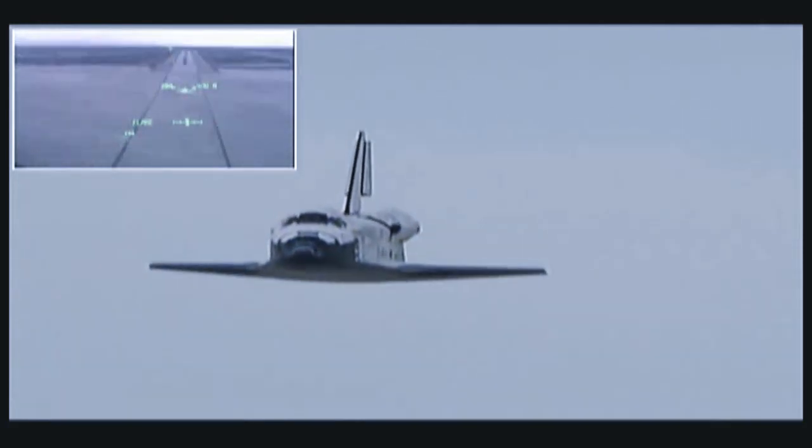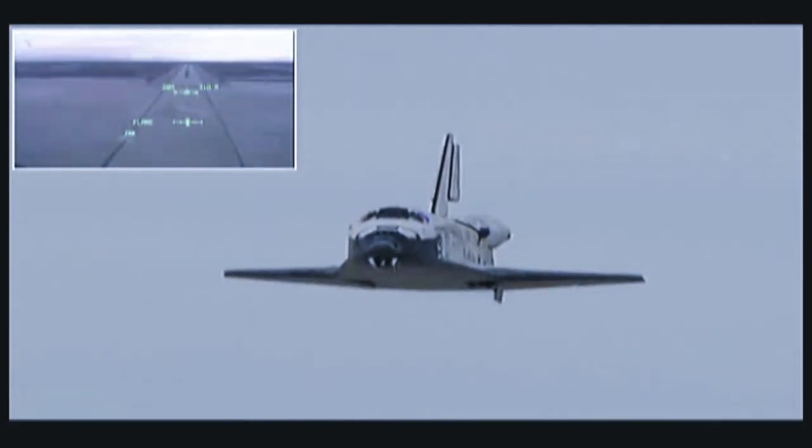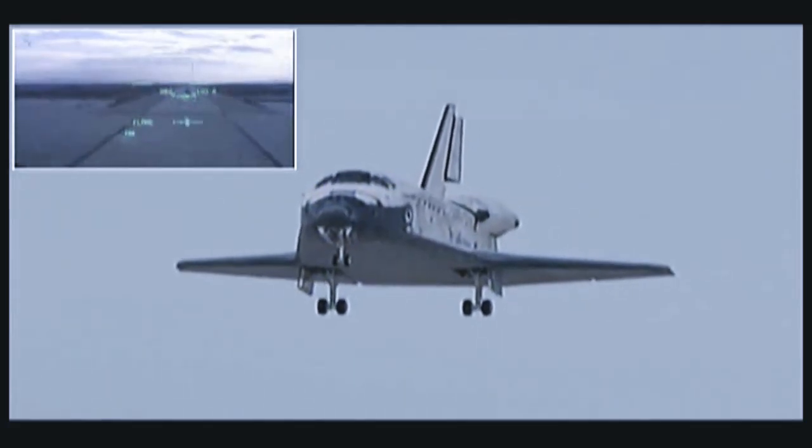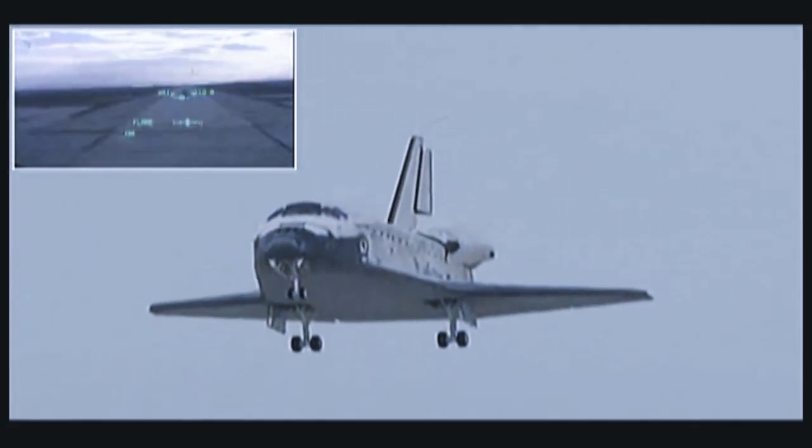Coming down to the ball bar. On the ball bar. 600. 300. Scares on the way. I see you coming to the ball bar, a little more aspect. You're on the center line on the ball bar. Coming a little right. On the center line.